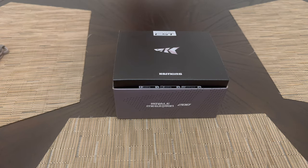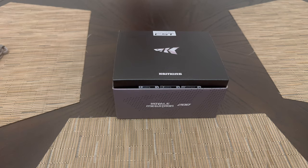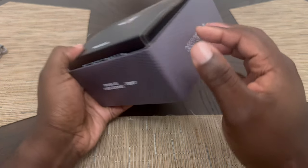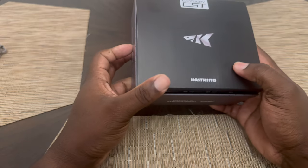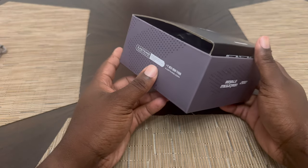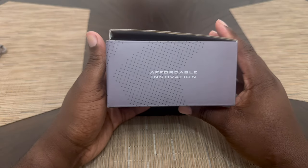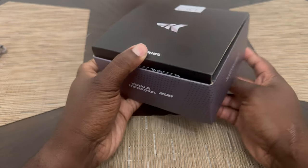Hey guys, how you doing? It's Wolf here with another video, and boy oh boy, do we have an unboxing for you. I hope that this thing is just as amazing as I think it's going to be. Look, it's busting out of the box. I hope it's new and not something somebody returned — I hope it's just that awesome that it's busting out of the box.